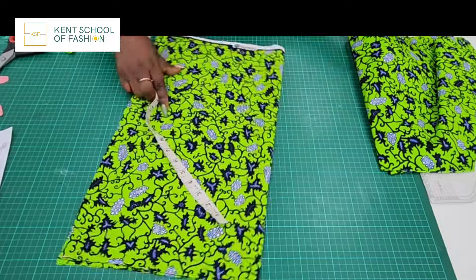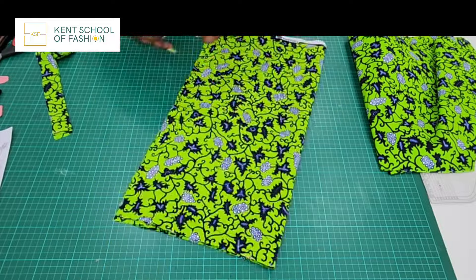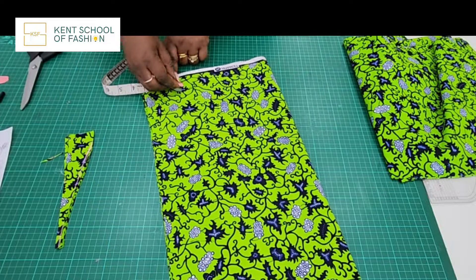Hi guys and welcome to today's video. My name is Tolomi Abiola Yadigi. In today's video we're going to learn how to make a bomber jacket.